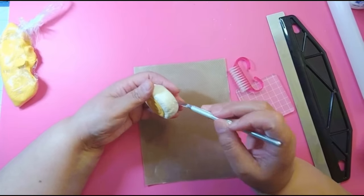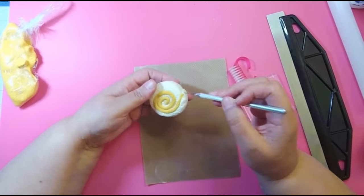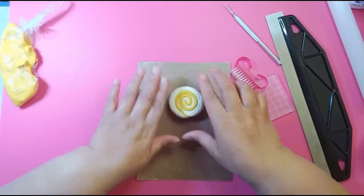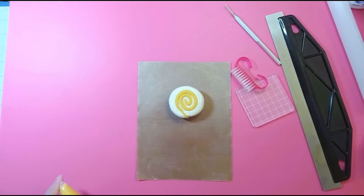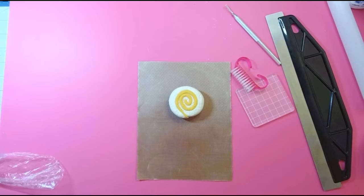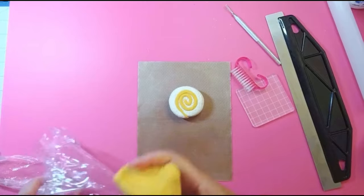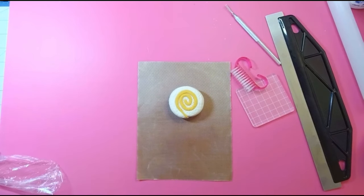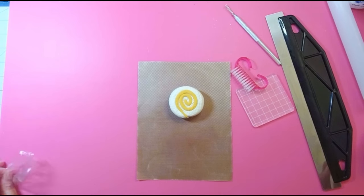This is pretty easy to do and it comes out pretty cute. Now you're going to let this air dry for a few minutes because you want a little skin on it. We're going to dry brush some color on it, and if you try to dry brush without the skin it might distort the shape. I'm putting away my clay so it doesn't dry out.